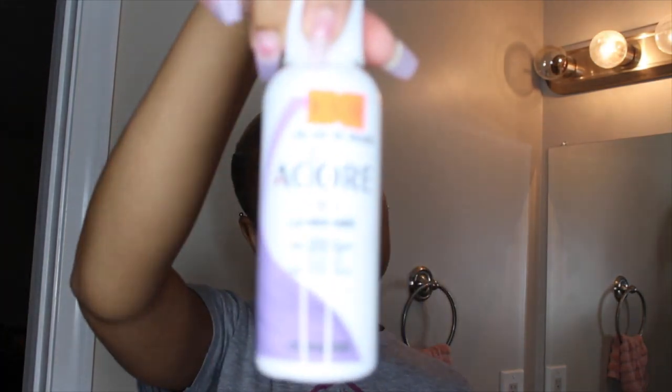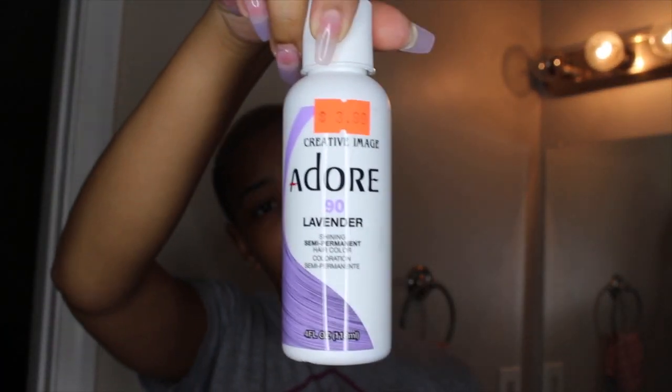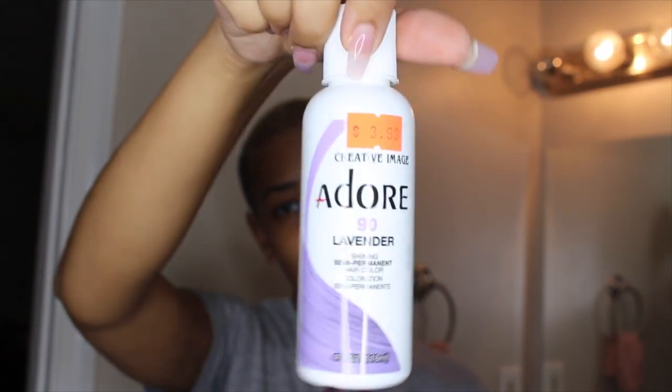I'm going to be using these together and bleaching my hair twice today because I want the color to be light. This is the color I'm using — the Adore semi-permanent dye in lavender. It's supposed to be pastel, but I'm going to mix in a little bit of OGX coconut milk conditioning cream to lighten the color, because I've used Adore before with their pastel pink and it came out literally hot pink.